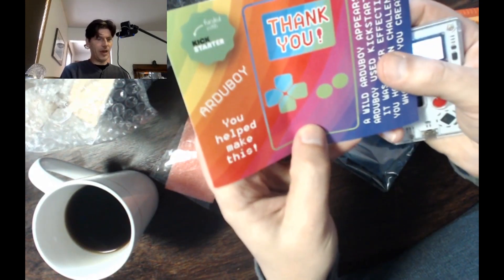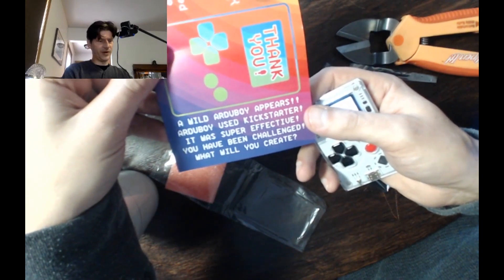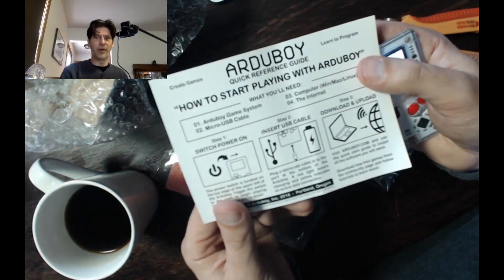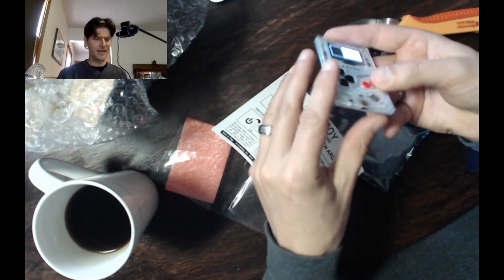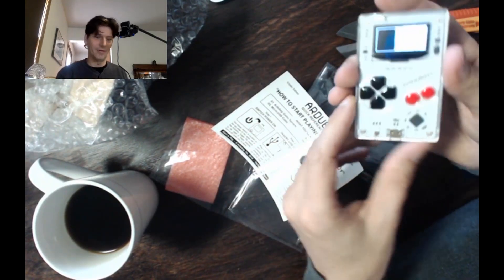They've got a little thank you card: "You helped make this. A wild Ardu Boy appears. Ardu Boy used Kickstarter. It was super effective. You have been challenged — what will you create?" And that's the whole idea of the Ardu Boy: going back to the idea of creating your own games on systems like you used to when you were a Commodore 64 or VIC-20 user.